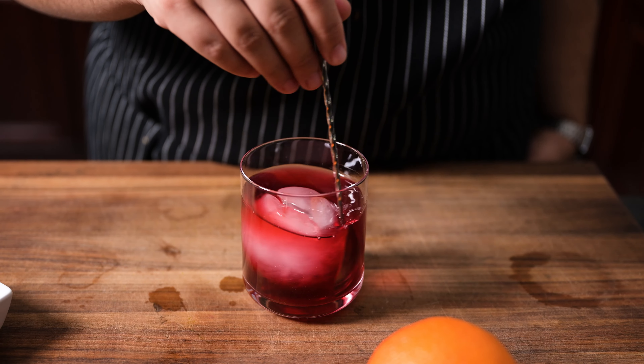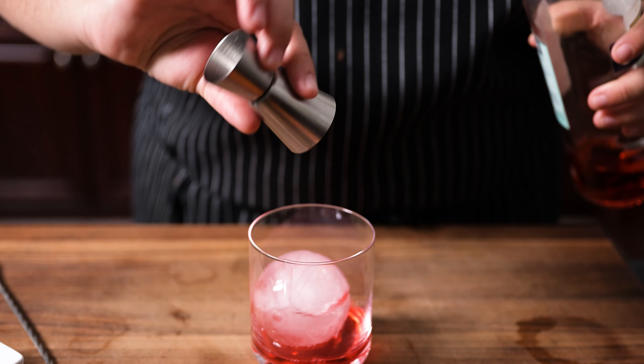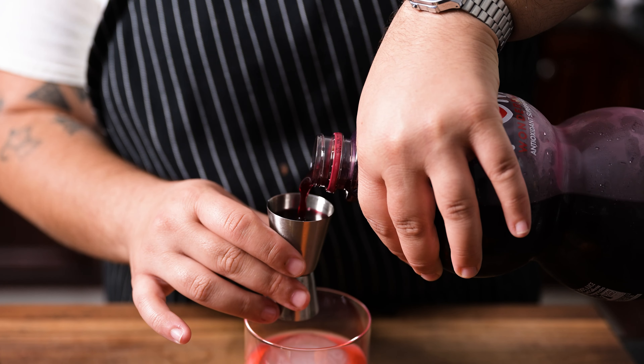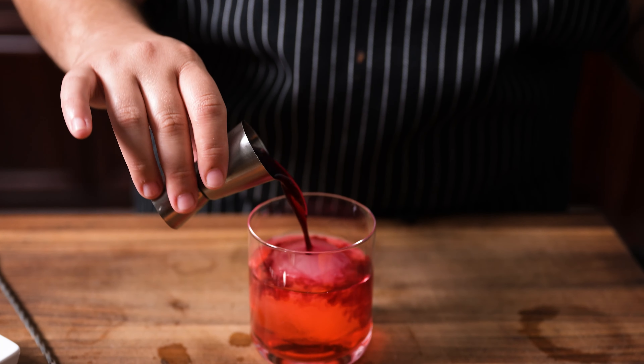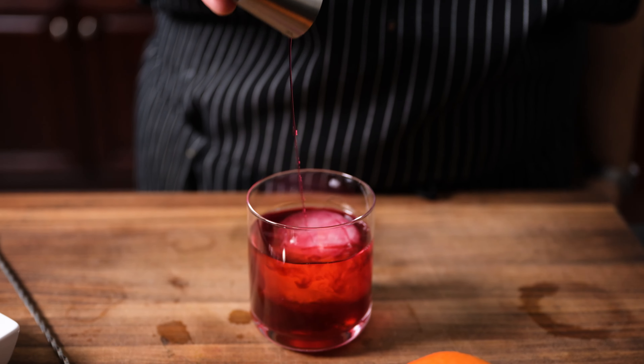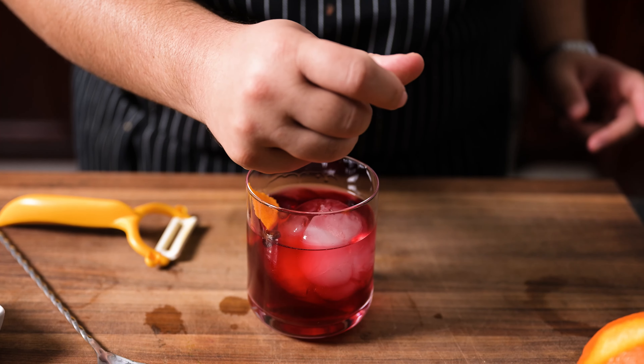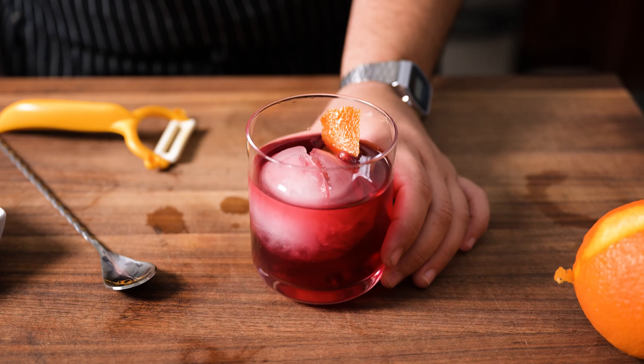This easy riff on a classic Negroni swaps the sweet vermouth with fresh pomegranate juice, paired with equal parts Campari and gin, and garnished with an orange peel and a few fresh pomegranate arils. It's a California nod to an Italian tradition, and like most things in the Golden State, it's a little lighter and a little brighter.